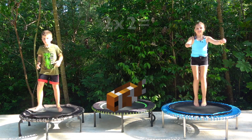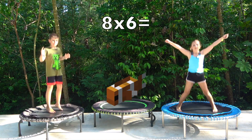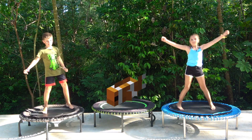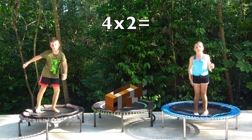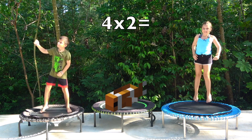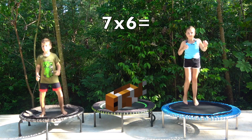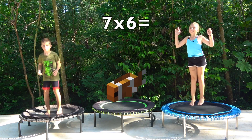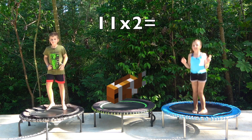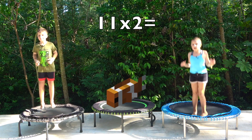Four. Forty-eight. Eight. Forty-two. Twenty-two.